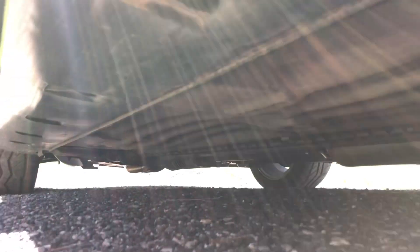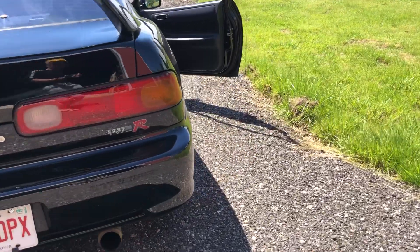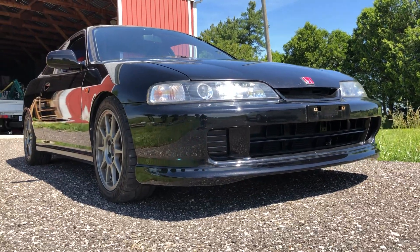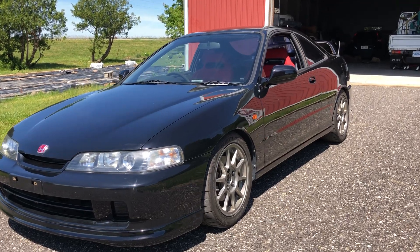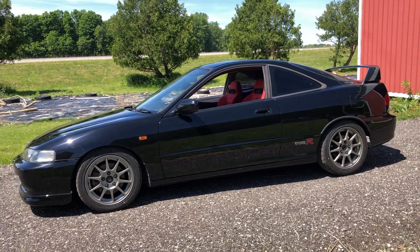One of the things that sold me on this car when I was getting it inspected in Japan is that it is really clean underneath. These are getting very hard to buy in rust-free condition. There it is — one of my all-time favorite imports. Thanks very much for watching.